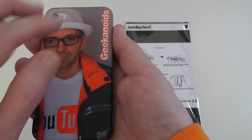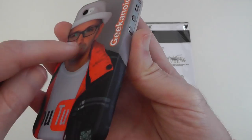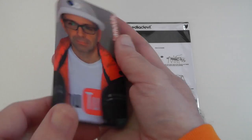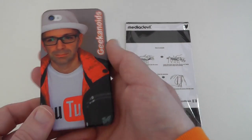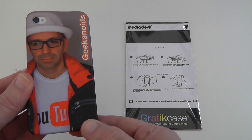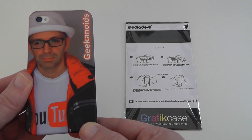The nice thing about this case is the design isn't just printed on the back — it wraps around the edges. As you can see, the design wraps around to the side on both edges. It's just a very nice design and a very nice case, and again the price is just so good: under £20 for a custom design printed case, or $31 in the US.